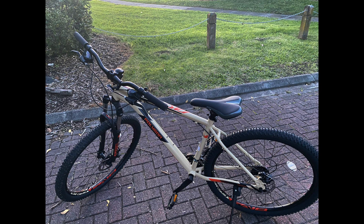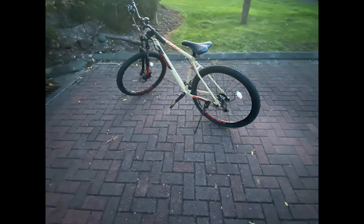Overall, the Polygon Cascade 2020 is a very durable hardtail mountain bike. It makes the rides comfortable and it feels safe. I will give it a 4 out of 5.